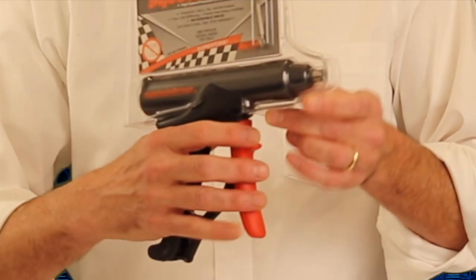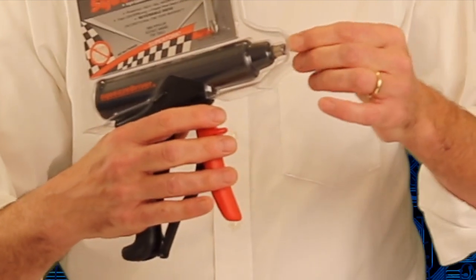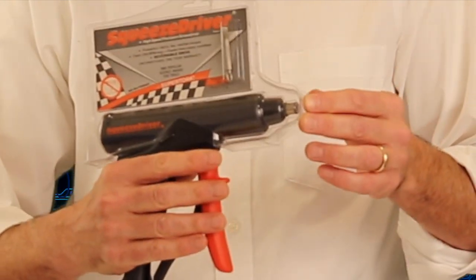The second product is called the Squeeze Driver — it's got a great story of how patents can work. The Squeeze Driver is a squeeze-action screwdriver: you squeeze it, and a bit turns on the end. We sold close to a million of these things, including through licensing deals around the world. It was knocked off pretty badly in China, but in the U.S. we maintained our patents reasonably well for a good period of time.